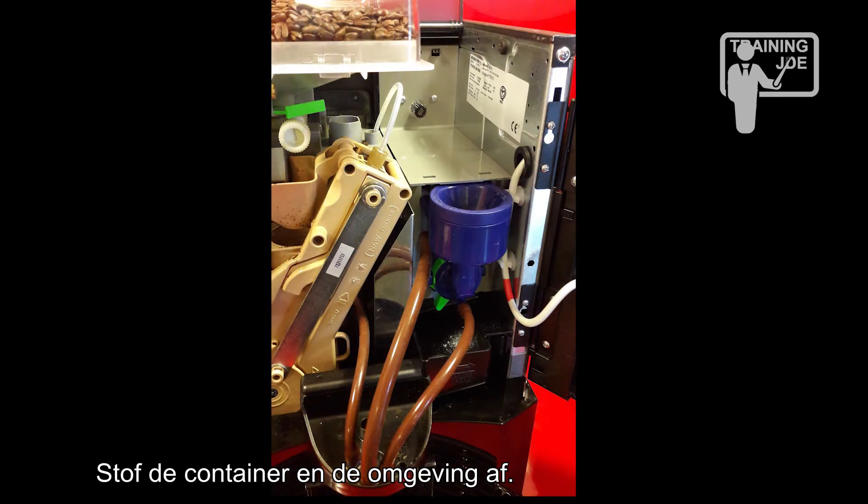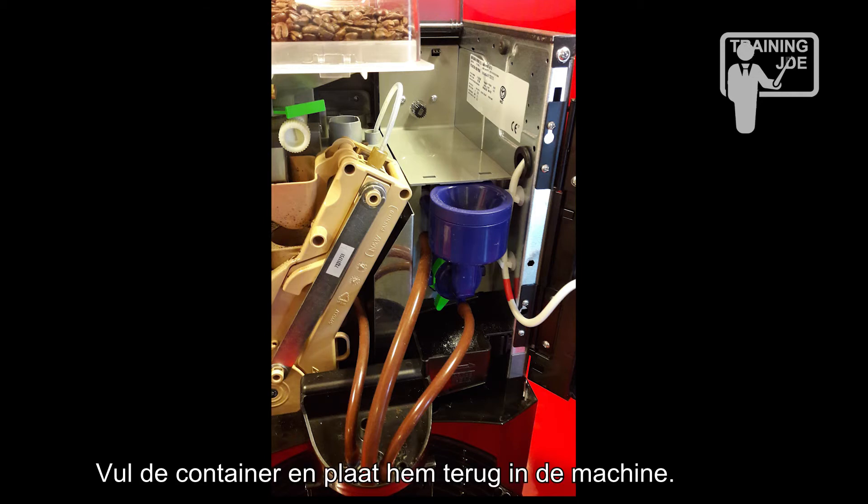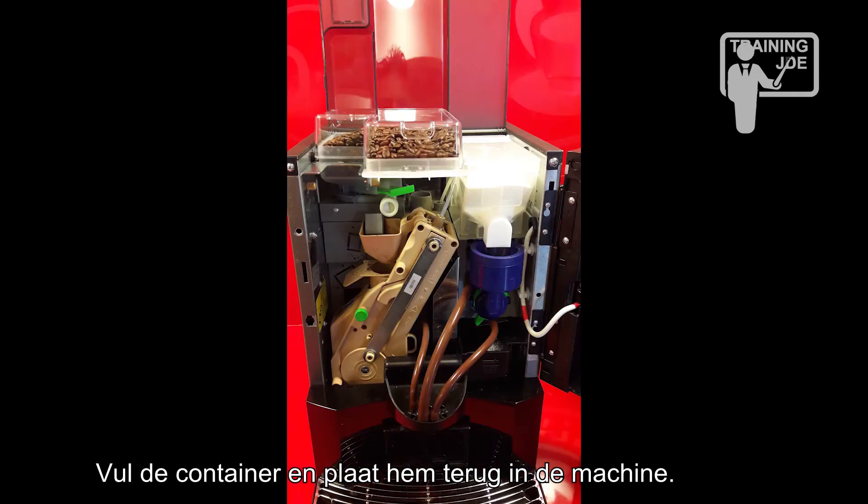Dust the canister and the base of the canister. Refill the canister and place it back into the machine.